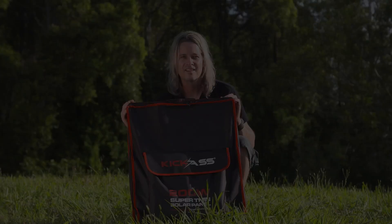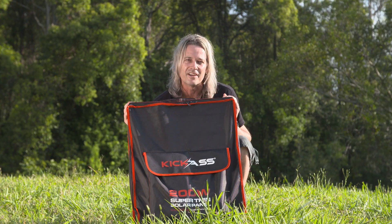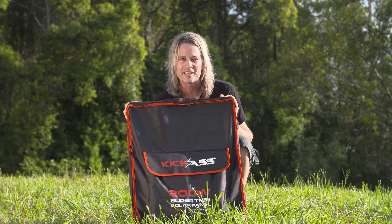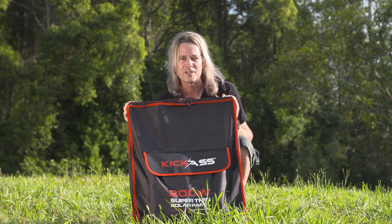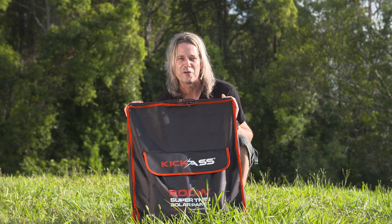Thank you so much for watching. As you can see, gone are the days of carrying around big heavy glass panels designed for rooftops. Do yourself a favour, take your camp to the next level — grab yourself a super thin solar panel, go to our website, check them all out, and thanks very much for watching.